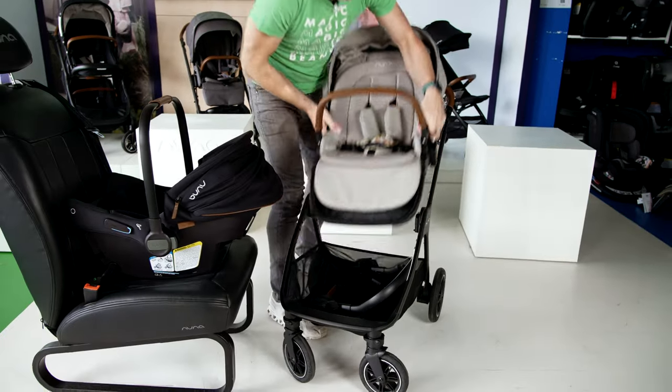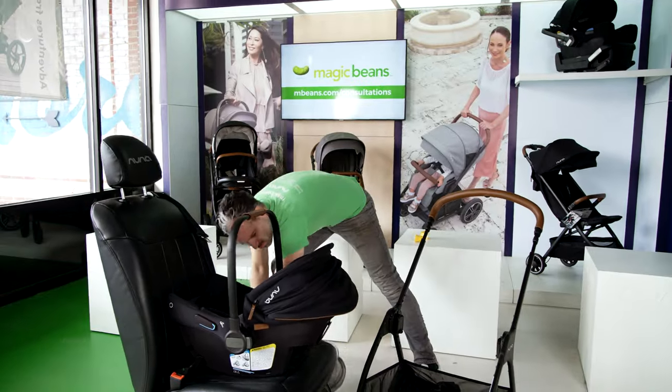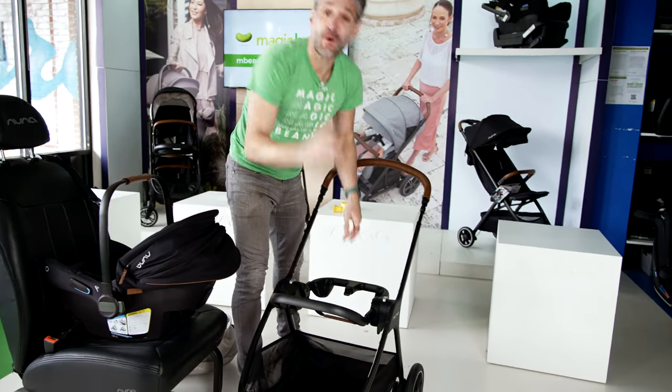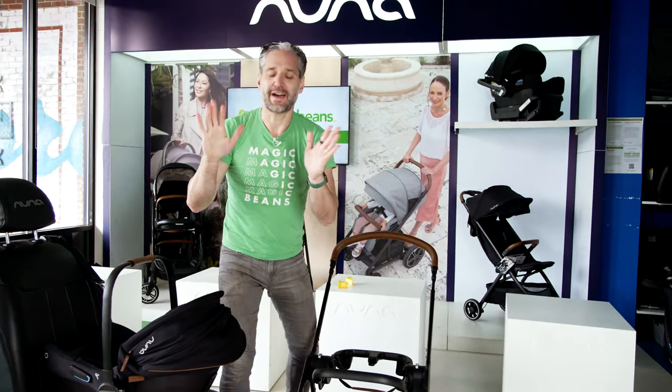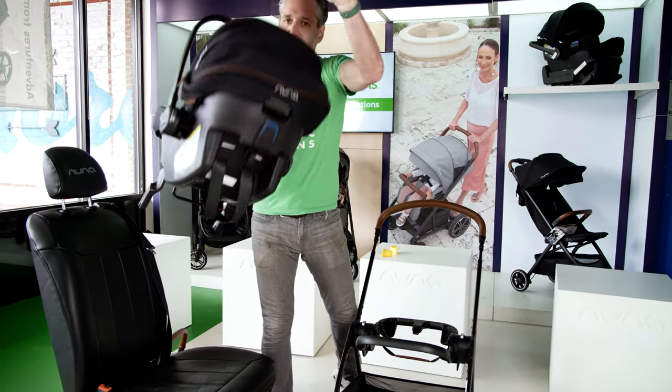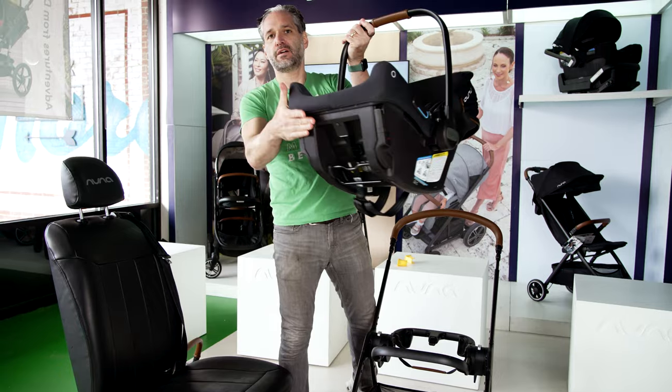I have the Nuna Triv right here. Let me show you how to remove this first — you squeeze back here, you squeeze, and it removes easily. Pop that up.